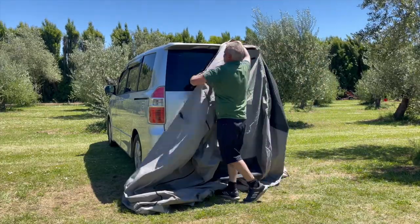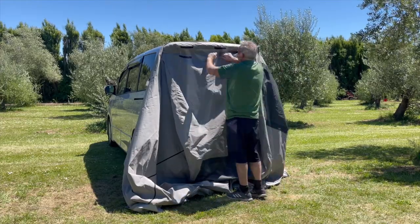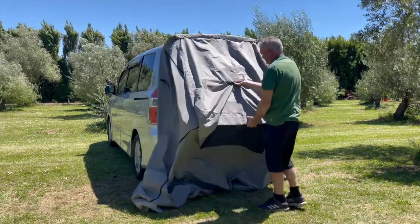Fit the awning over top of the rear door, join the velcro strips together and open the back door, making adjustments if need be.